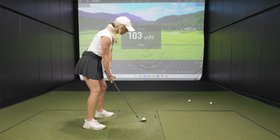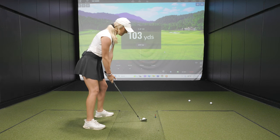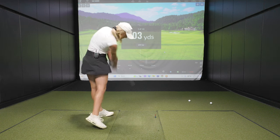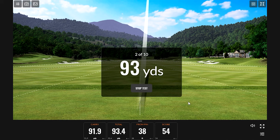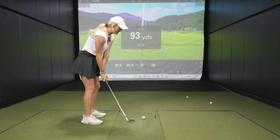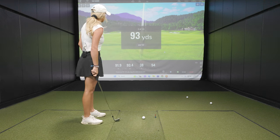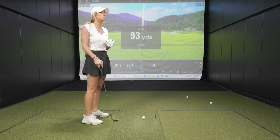103 yards — I'm trying to carry it 103, and it has to go straight too. It doesn't matter if the yardage is right if I hit it way left or way right. That is not going 103. Okay, that's a bad start. But like we just said, there's 10 shots, so basically we just don't want numbers to get any lower than that.